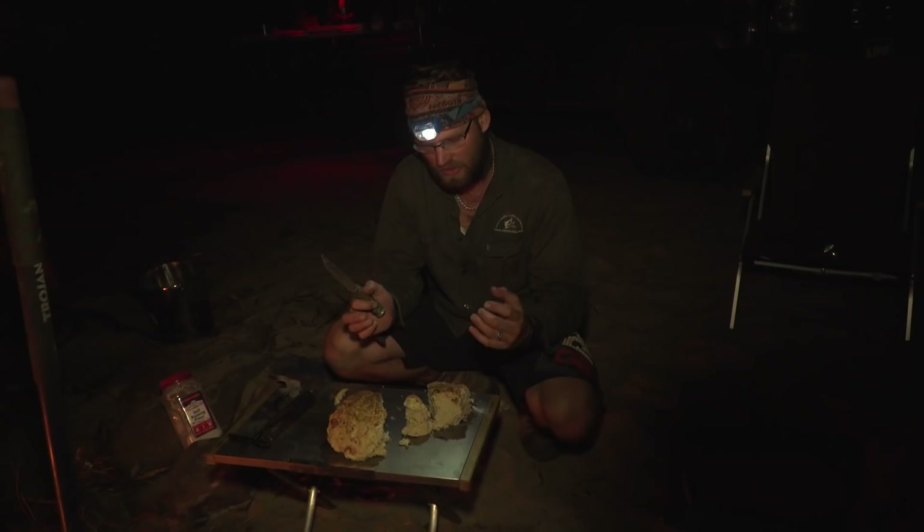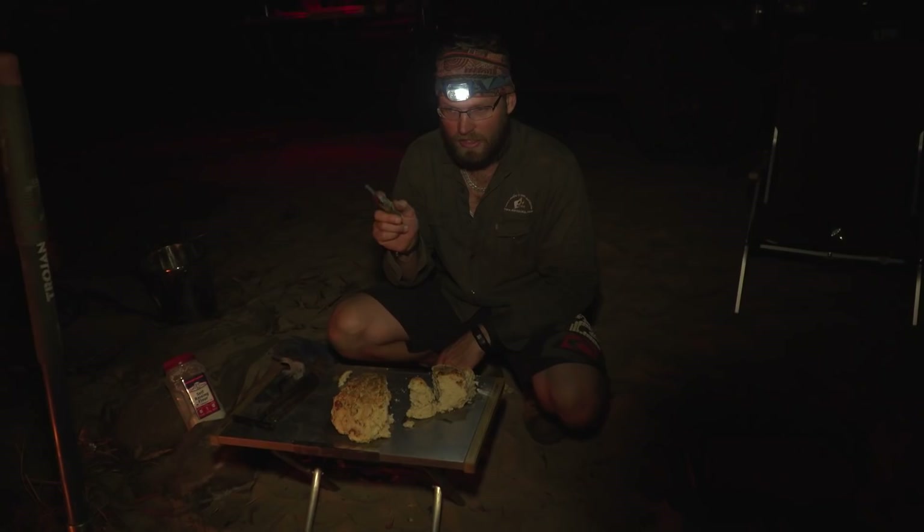Key thing you must do: when you pull it out you've got to let it rest, because it's actually still baking on the inside. So the next one I'll show you is how to do proper bread in the camp oven — there's a bit more to it, but stay tuned for that one.